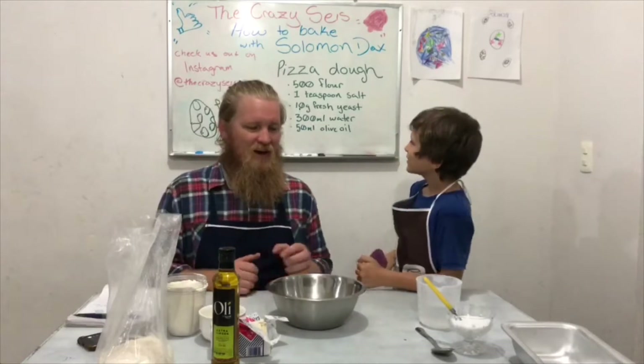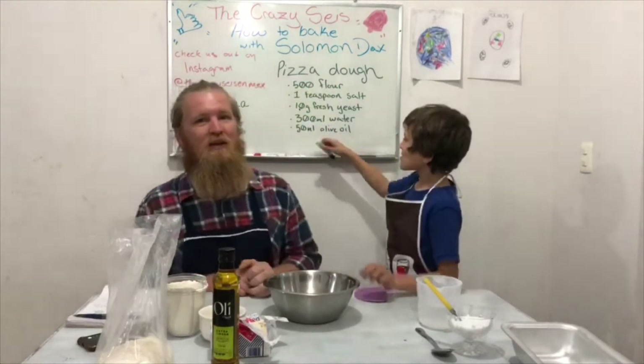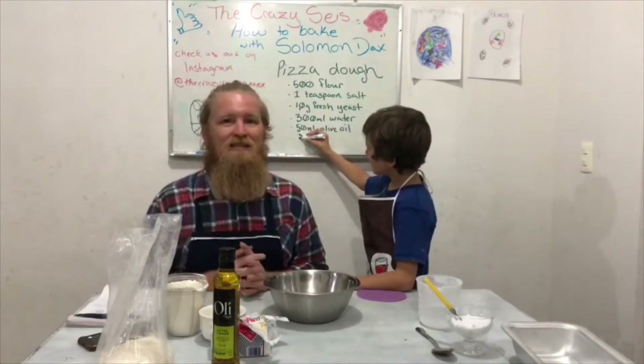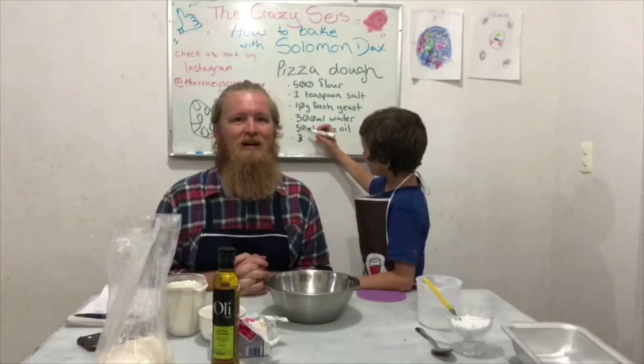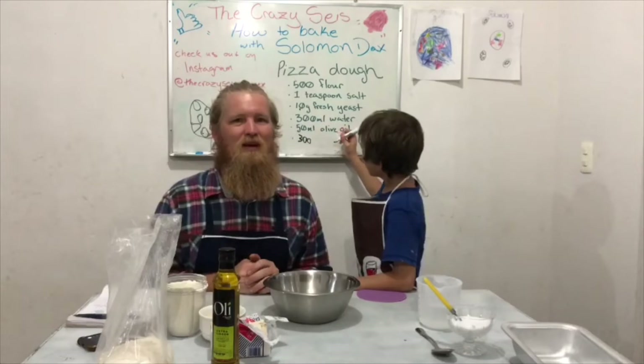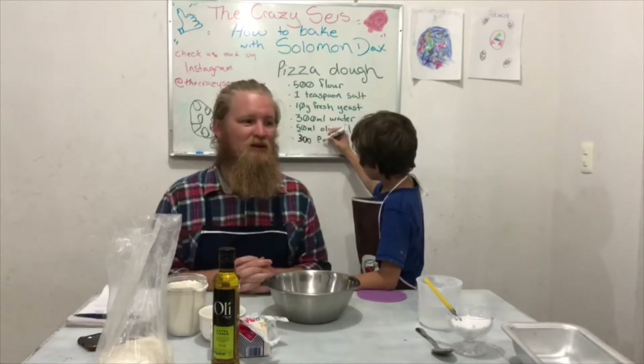This recipe — you can see it here on the board — we actually got from an Irish guy named Patrick Ryan. You can YouTube him; he has a lot of really informative videos on baking bread.